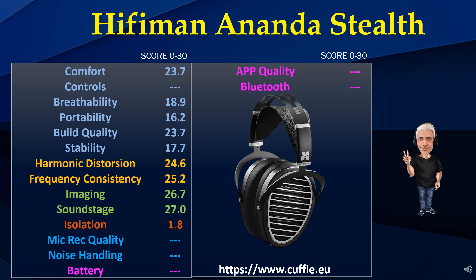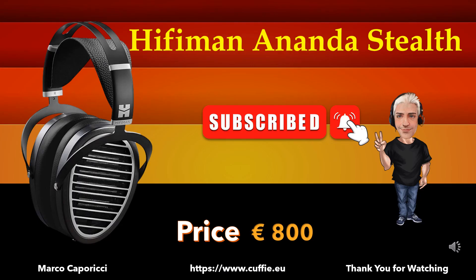All this for ease of reading and consultation. Thank you for watching.